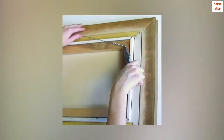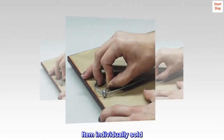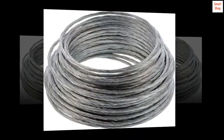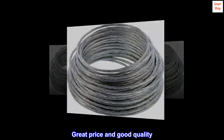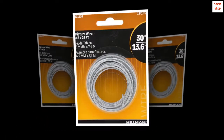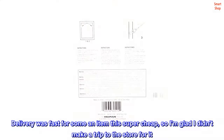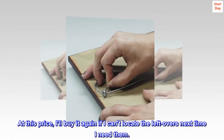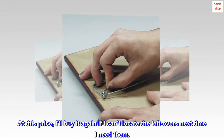Top reviews from the United States: great price and good quality. Plenty of wire to hang several large pictures. Delivery was fast for an item that's super cheap, so glad I didn't make a trip to the store. At this price, I'll buy it again if I can't locate the leftovers next time I need them.